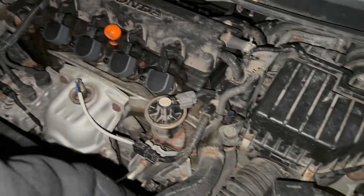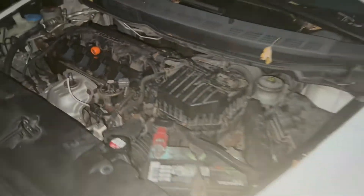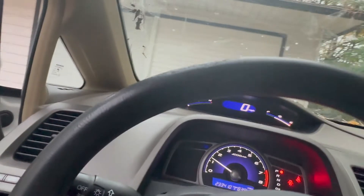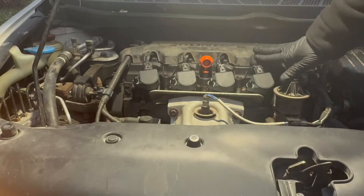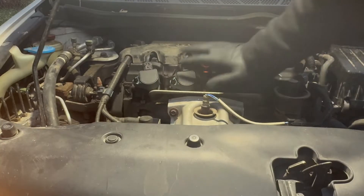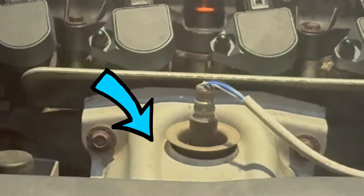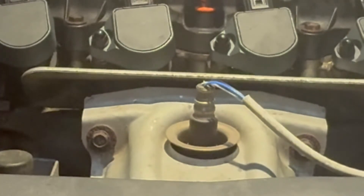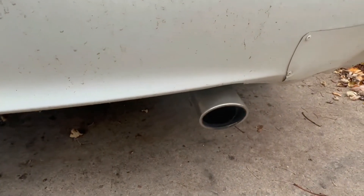What's up guys, Chuck Palmer here. There are a few signs that will tell you your motor vehicle is misfiring. One is getting a check engine light that flashes. Another is hearing and feeling the engine running very rough — you might even be able to see the engine shaking. A very shaky tailpipe is also a sign of the vehicle misfiring.